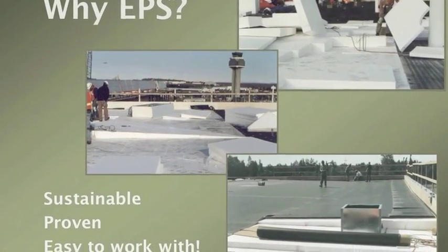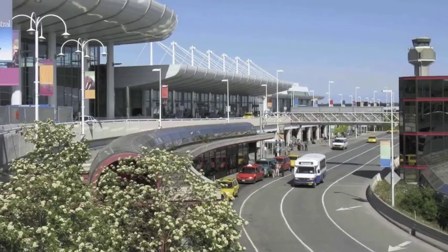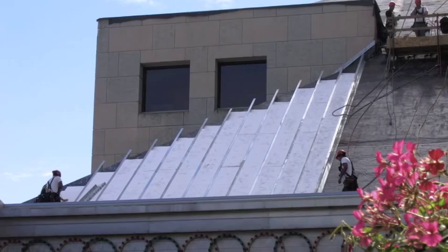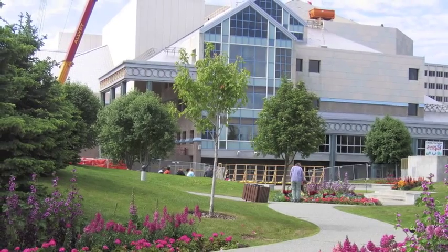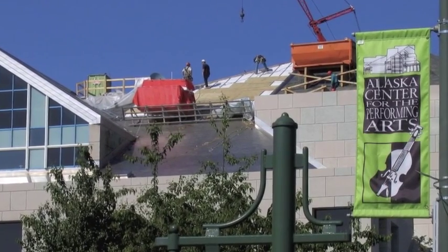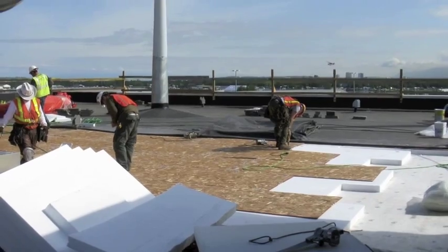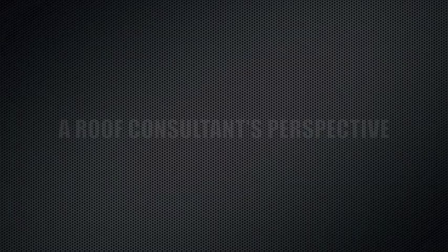Expanded polystyrene insulation is the material I choose to use because it's so sustainable and environmentally friendly. It's 100% recyclable. Its insulating properties do not drop over time — what the owner gets in the published R-value when he purchases it, it maintains over the life of the installation. Very few commercial insulations can make that claim. It's easy to work with, it's clean, and it allows for prefabrication.